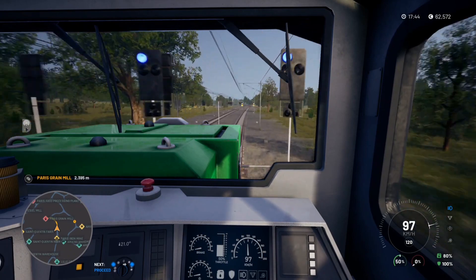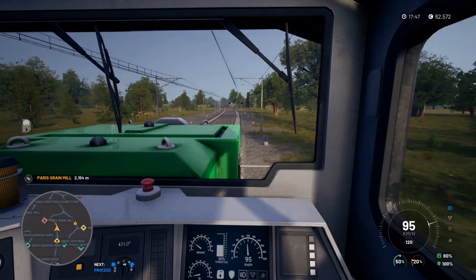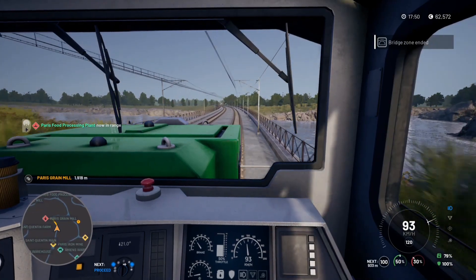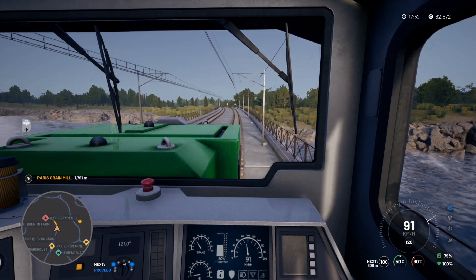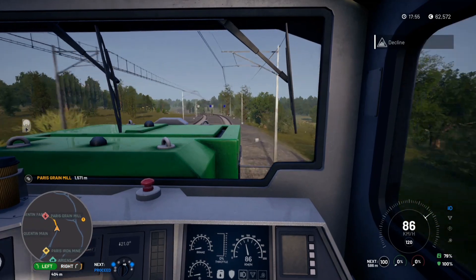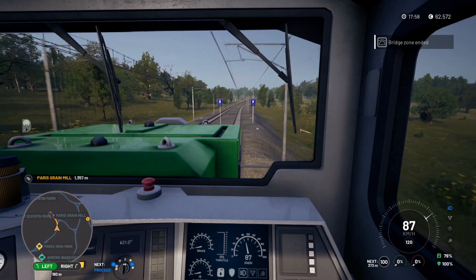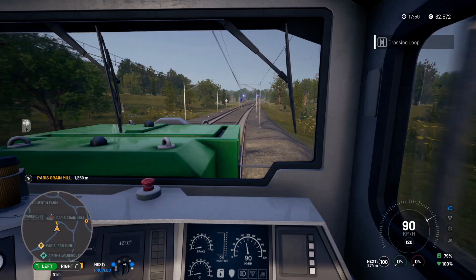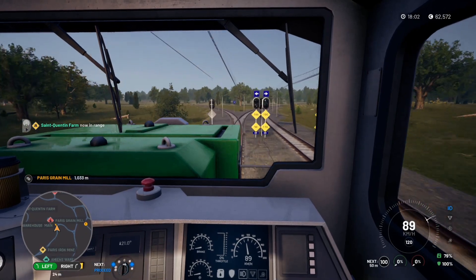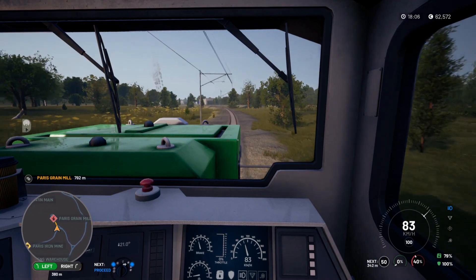I'm just going to start bringing the speed down a little bit now. The next speed limit is going to be 100. Another bridge zone — not sure what that means. Forgot the brake along with the throttle — oops. We need to keep left. Speed is going to be 100 in a while but we're okay. It's going to be 50 in 500 metres, so let's get the brake on and get it down to 50, still keeping left.